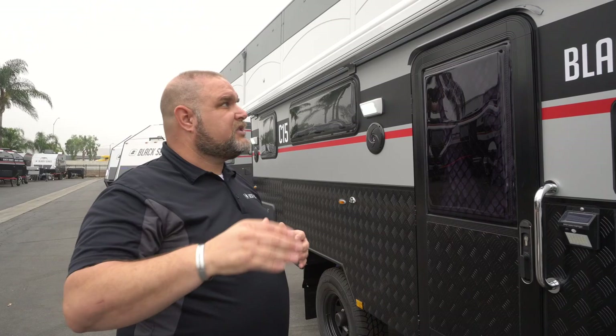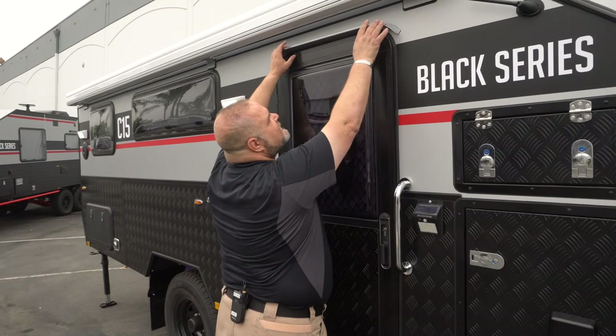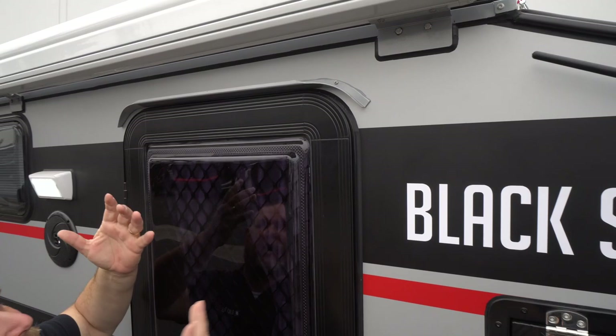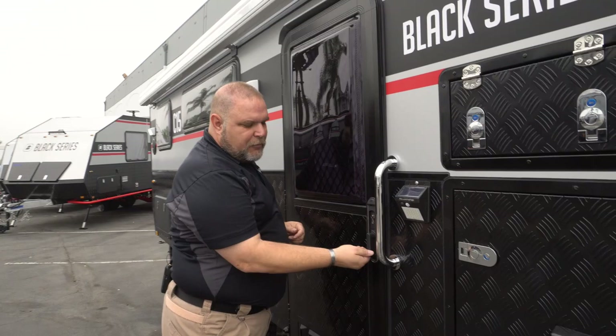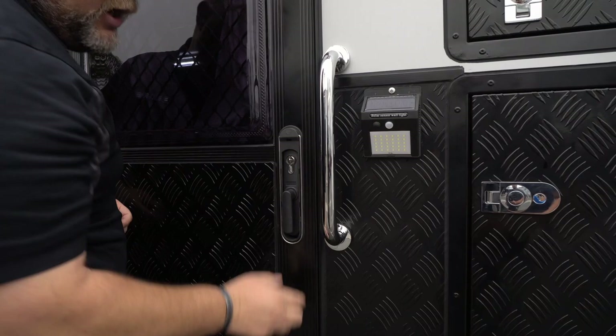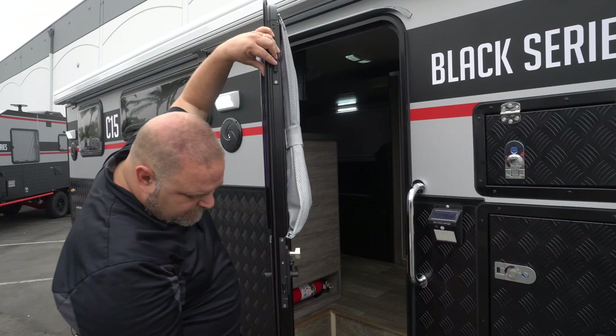Coming back down off the roof, there's a nice little track right here — in inclement weather, water drains off and rolls away from the door to help keep you dry. Getting into the door: pushing this lever one way locks the triple lock, and the other way opens it. The triple lock has a top, bottom, and middle latch.